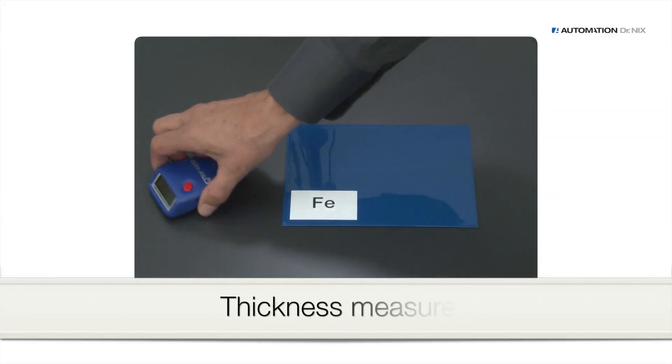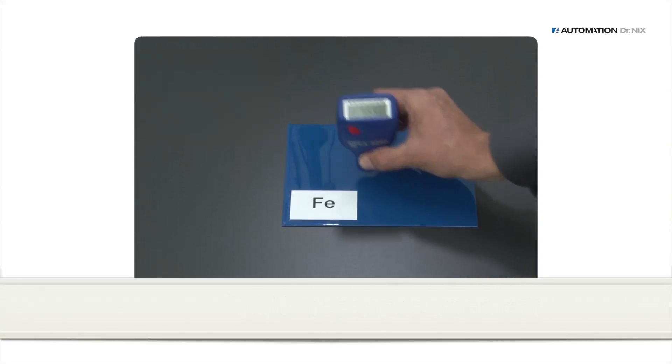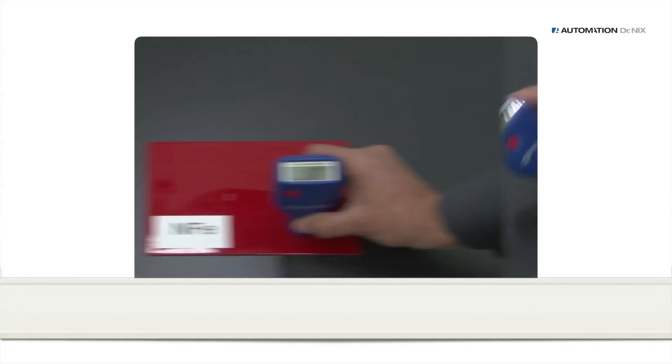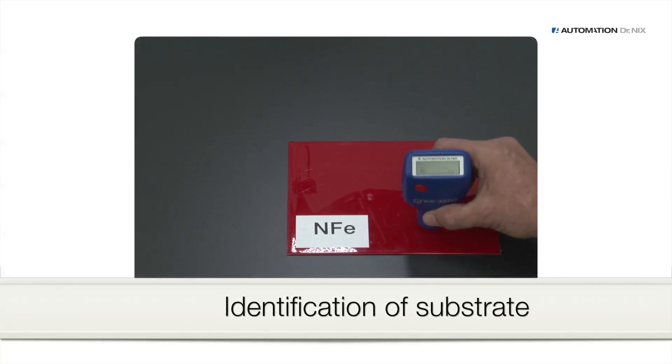To perform a thickness measurement, place the Kunix 4500 plainly on the surface and read the measurement from the display. Measurements can be carried out in a quick series. In the dual mode, the gauge notifies you whether the substrate is iron or aluminum.